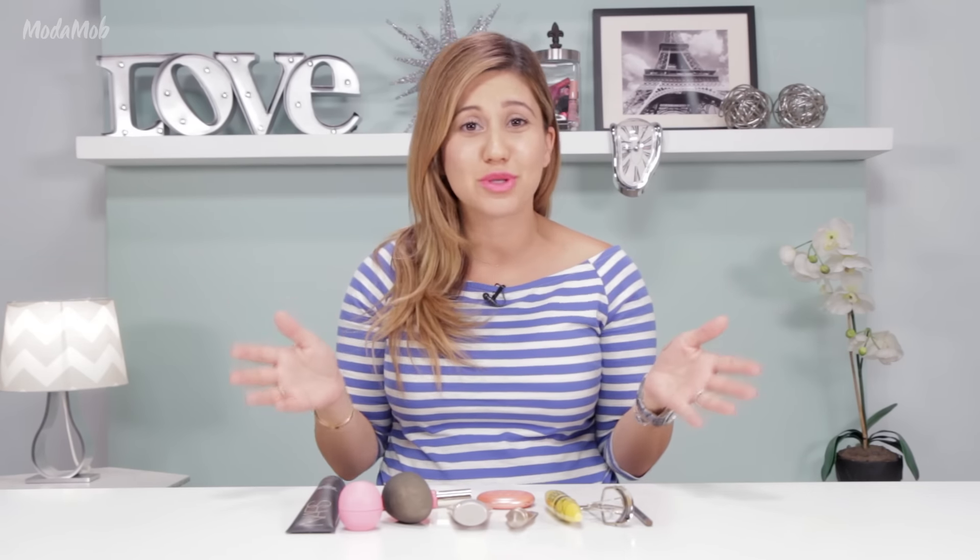Hi everyone! If you're like me, you like to wear a little bit of makeup to a pool party or to the beach, but of course you don't want to overdo it and look like you're melting cake under the sun. Today I'm going to show you some of the products I use to achieve this super simple fresh summer makeup look for any pool party, beach, or super hot summer day.